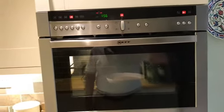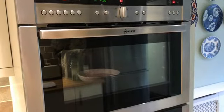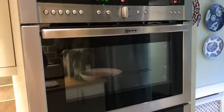So there we go — you can see me in the reflection, so if I do that I'm not in the reflection. Okay, so I'll say cheerio now and thank you for watching.